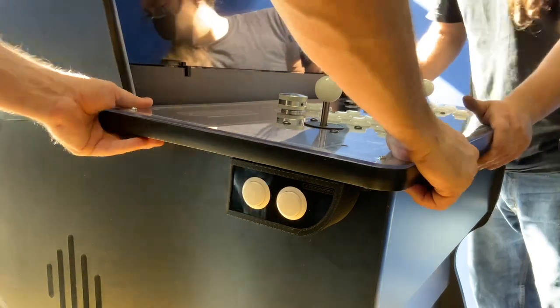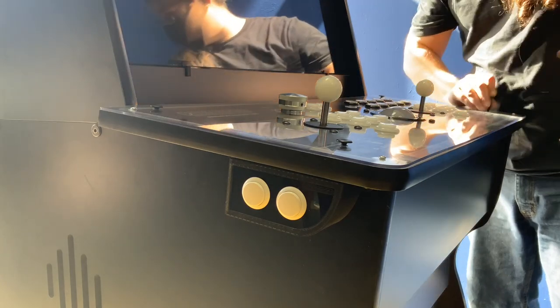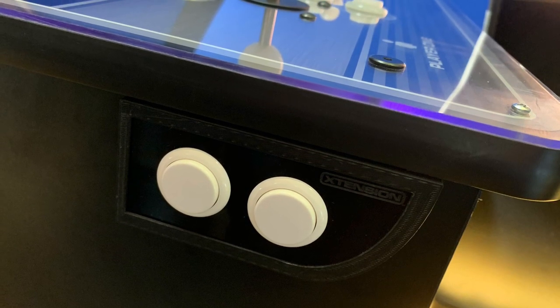Now, place your extension controller back into place and reattach your controller with the original four 60mm bolts. Congratulations! You have now successfully installed your extension pinball side buttons and you're ready to play.